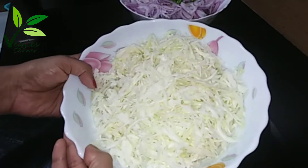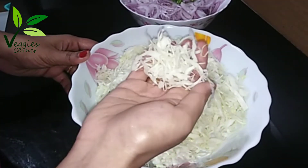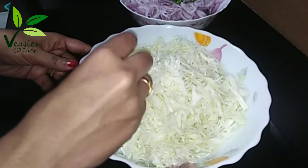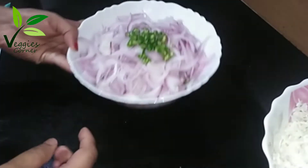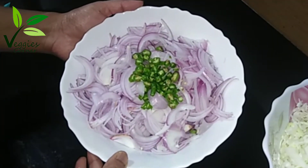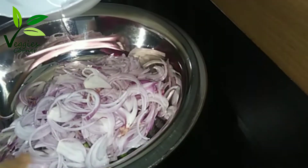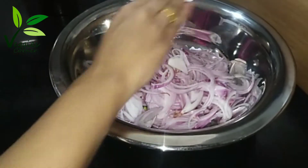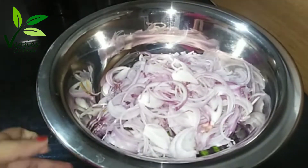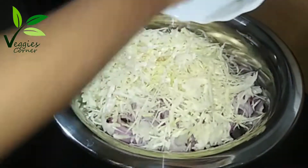I am making a cabbage dish. Please put the cabbage into the pot sometime. Cut all the cabbage in a small amount. Add 2 cans of cabbage, 1-3 cans of cabbage.